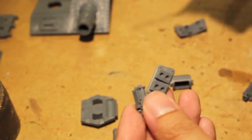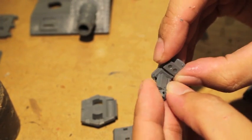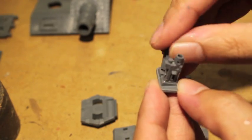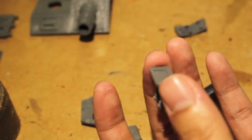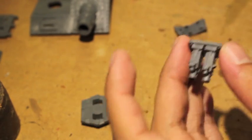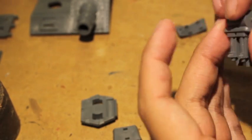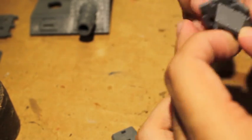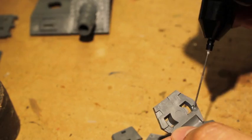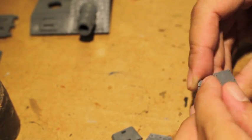So we're moving on now and we're gluing in the double bolters — twin bolters, I guess. For the... oh gosh, what part is this? I don't even remember where this goes. I think this is on the front part of the turret. So many weapons on this Baneblade.